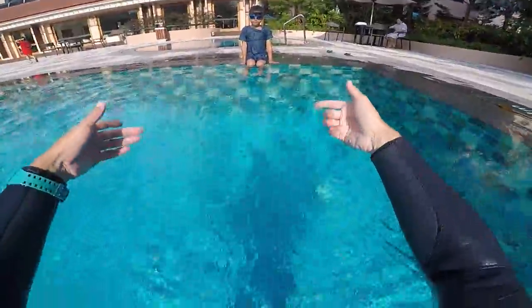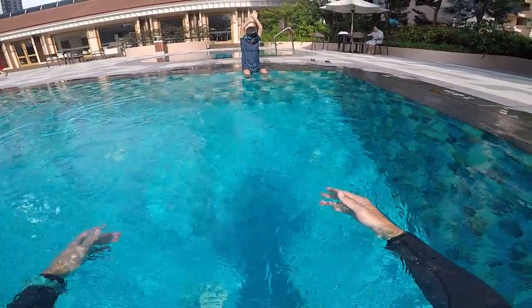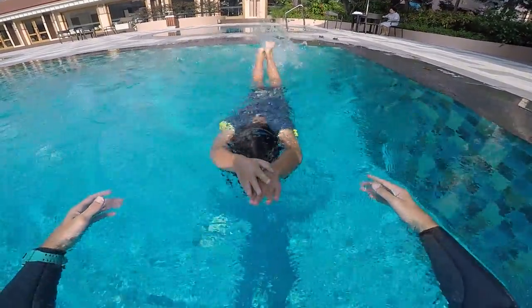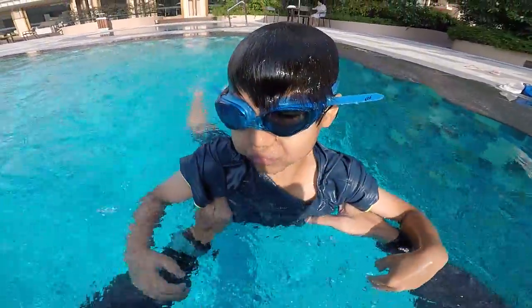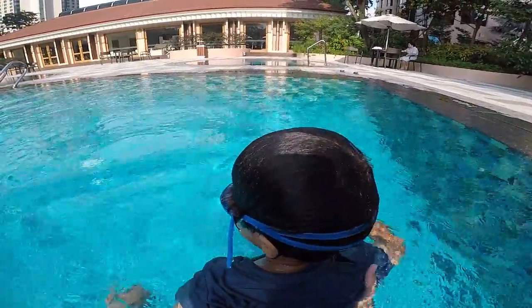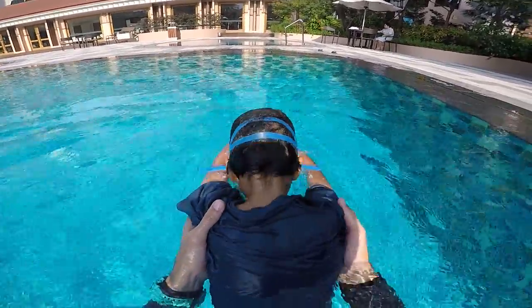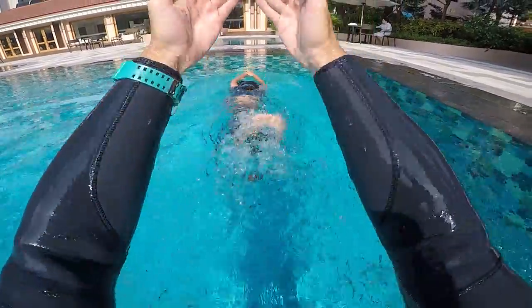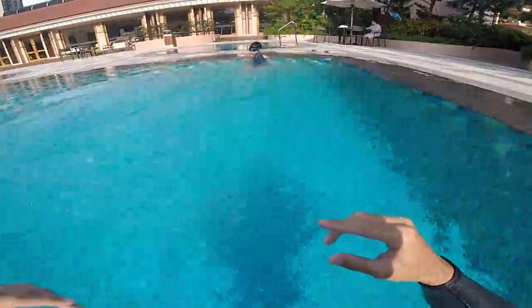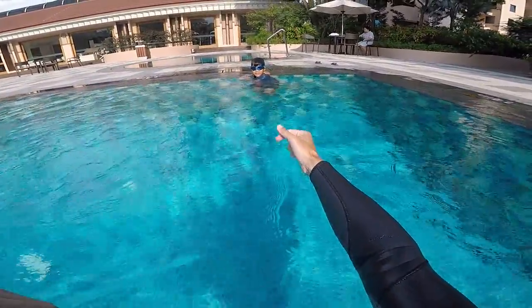Lucas, come here. And just kick — kick, kick, kick. Nice job. Did you do the dolphin? One more time — show me how you do your dolphin with your feet. Push. Kick, kick, kick, kick. Wow, that's a good one.